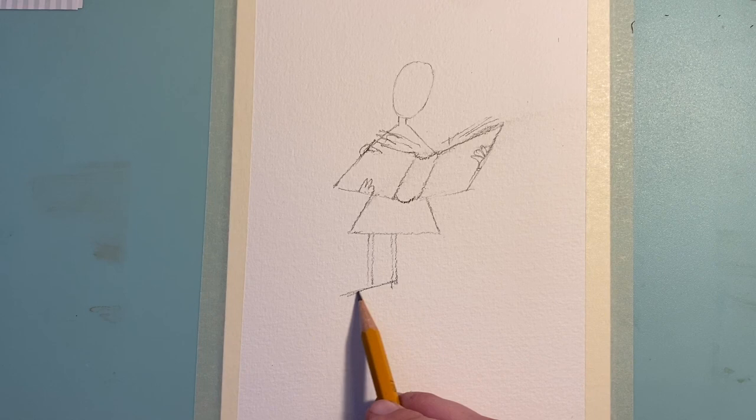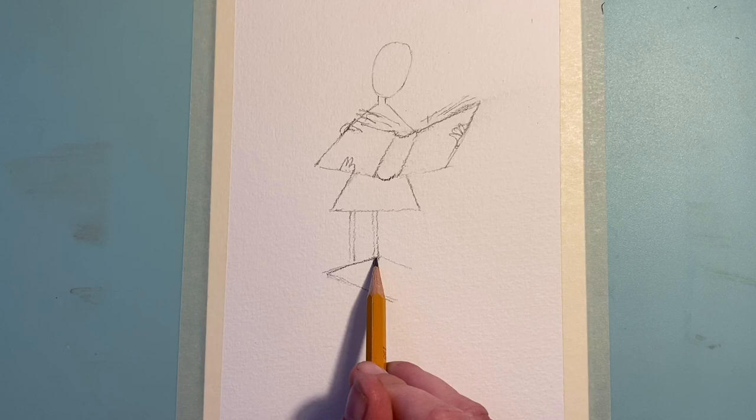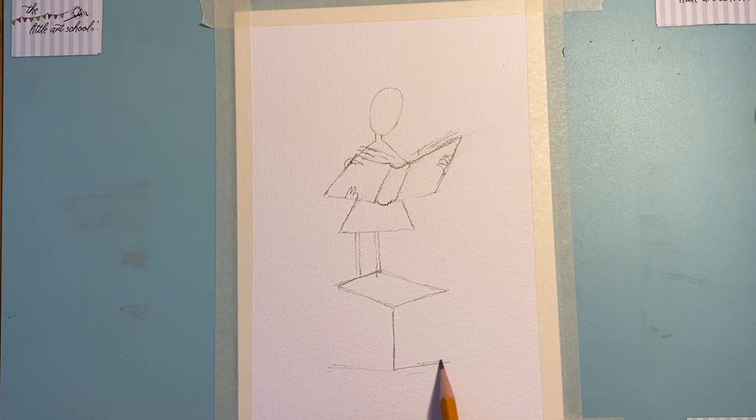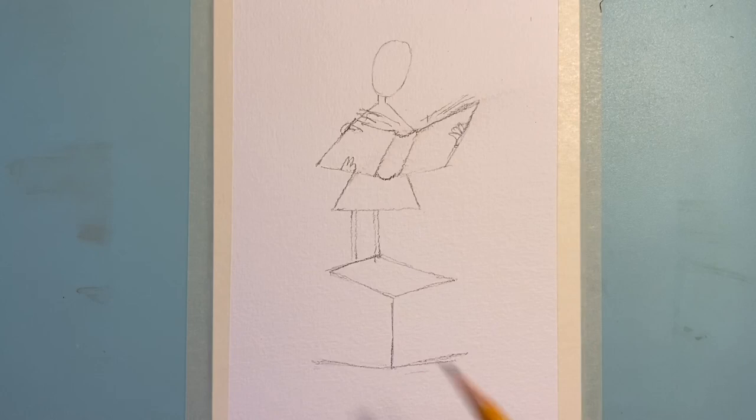Now coming down, I'm going to put in what's going to become the pile of books. Start with a line under her legs and take it down. Put in this sort of wonky diamond shape which will form the top book. Go in from there with a line and then across with a line — that's the second stage, and you can see she's starting to come together. Pause there and get in those few shapes.